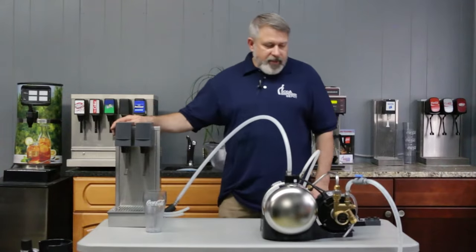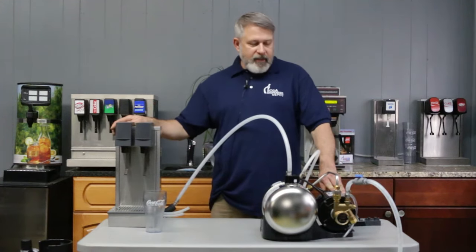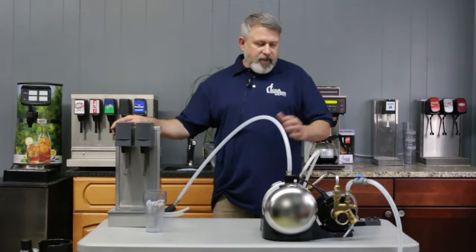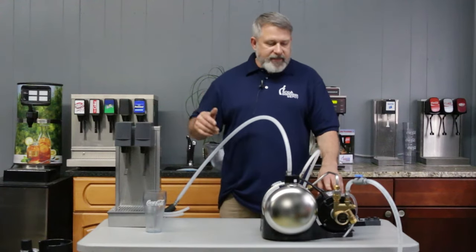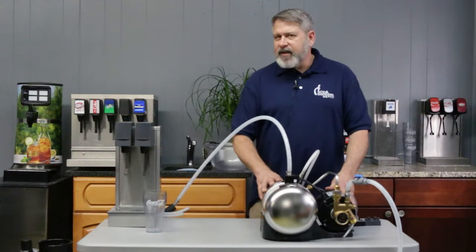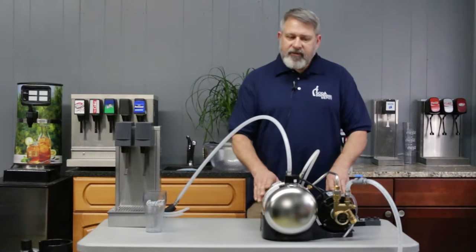Thanks for tuning in today. We're going to be talking about our carbonator and how to start up a carbonator — a couple of simple steps. These steps will work for your initial startup and also if you run into a situation where your carbonator is out of cycle and giving off too much gas. Today we're going to demonstrate with a Big Mac carbonator. The procedure is the same if you have a Cornelius or a Lancer carbonator — it's all the same input, output, and functionality.